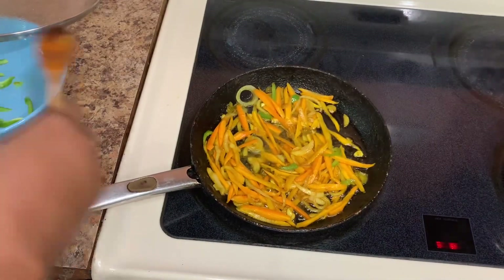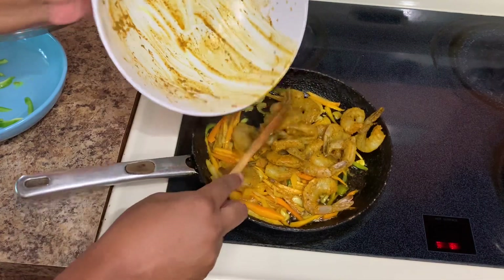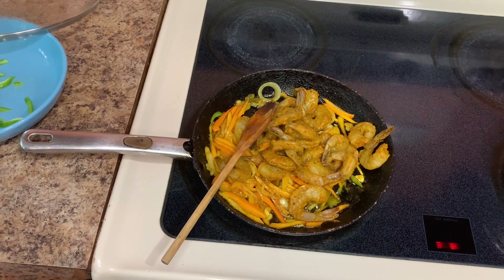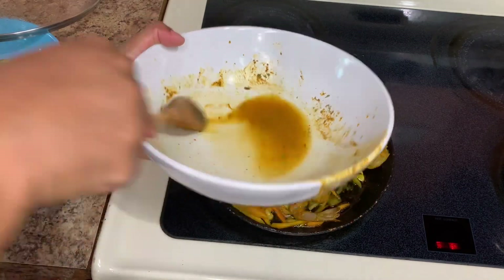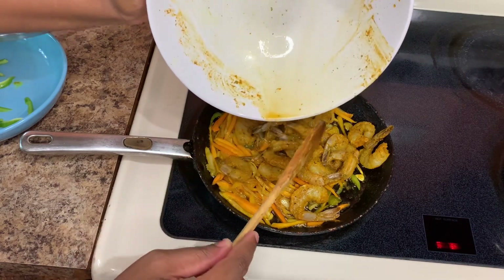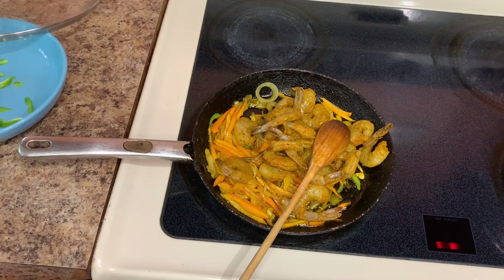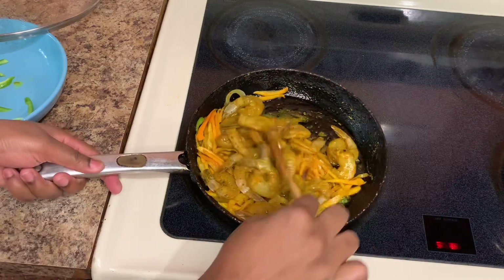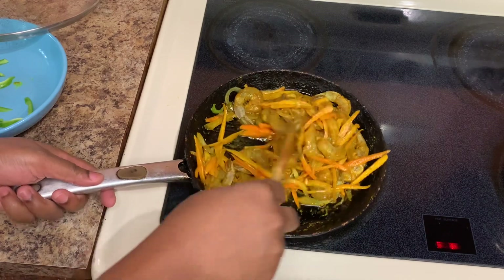This is it looking all lovely and nice — just going to combine everything together again. Now we're going to add our shrimp. In the container I seasoned the shrimp in, I added a little bit of water just to get out all of that seasoning, then poured the water all over the shrimp. Combine everything together nicely — no need to add any more seasoning because this is already well seasoned. Add the small amount of water and then cover it.